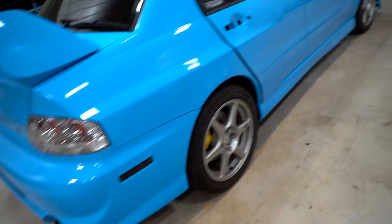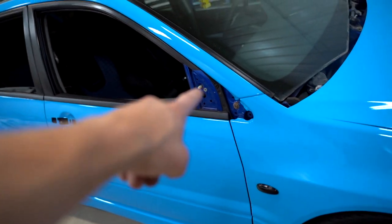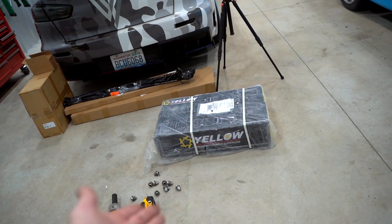Going back and forth from a broken Redline gun to a broken Eastwood powder coat gun, we finally got the brake rotors powder coated for the Evo 8. As you guys can see, the car is finally back on the ground, finally back in one piece for the most part. There are still some missing pieces — we need to get the mirrors on, door handles on, headlights built. We have a lot of work to do, but what I want to do tonight is install the coilovers.